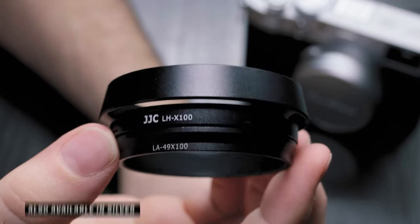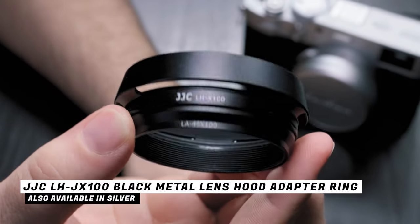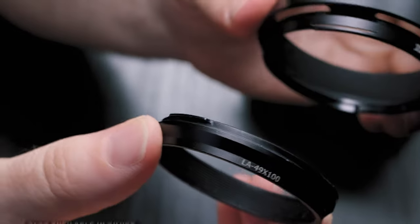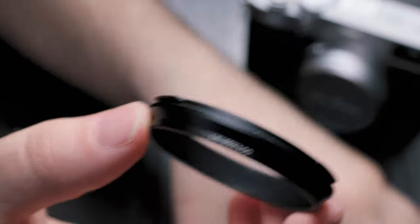This is the JJC lens hood, and if you own an X100V, I say this lens hood is absolutely mandatory — you should buy this. Obviously you have the lens hood and then you have the base plate, and it's the base plate which is the important thing. JJC makes this, Fuji also makes this, and there are other third party brands too. Depending on how much money you want to spend, you can go on Amazon and look around.